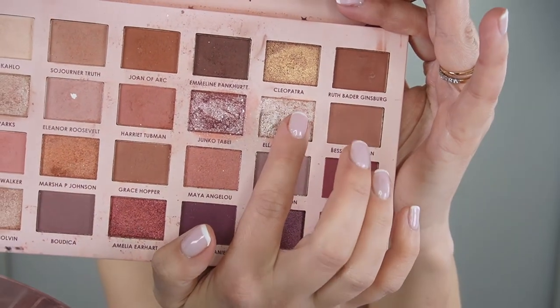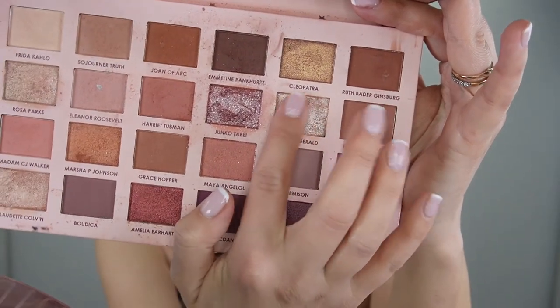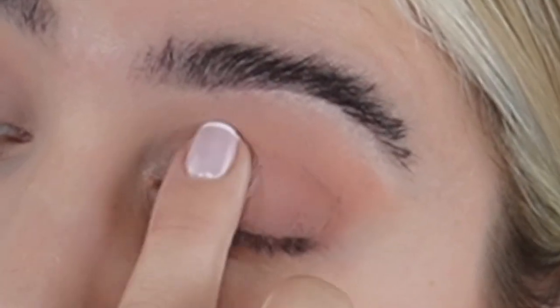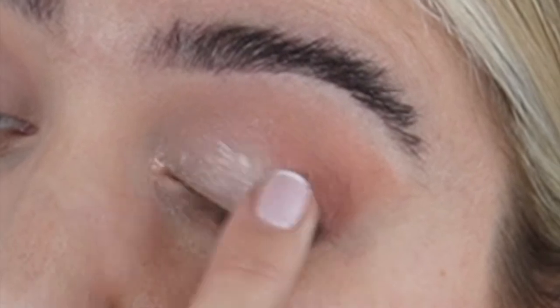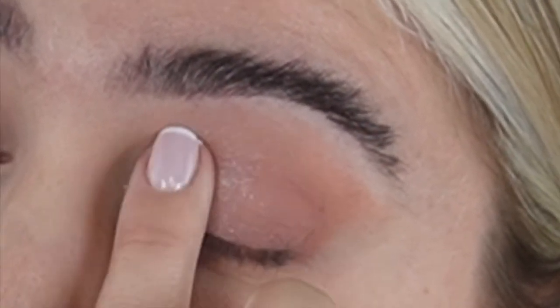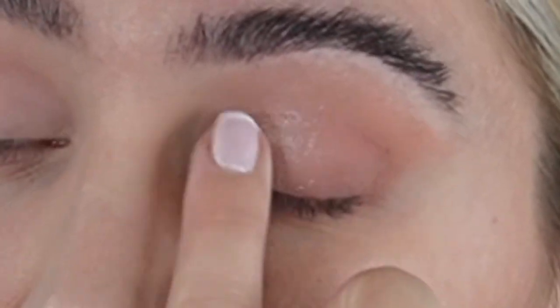Next I'm taking this shimmery champagne color shimmer shade — I'm gonna go with this just with my finger at first, then blend with a brush from the inner corner to the middle, going slightly above the crease so the shade is visible. Then I'm coming back to the same brush just to soften the edges so it's not super harsh.